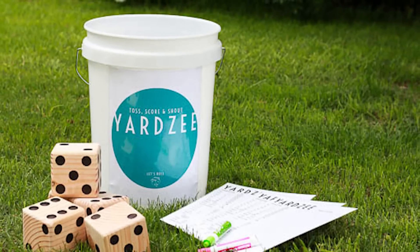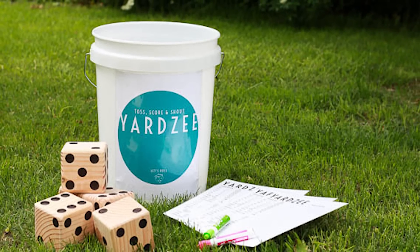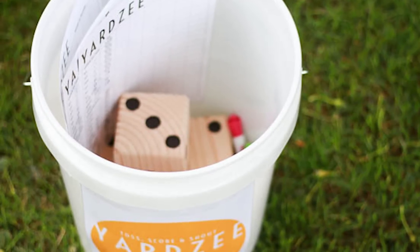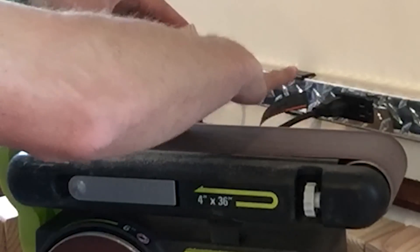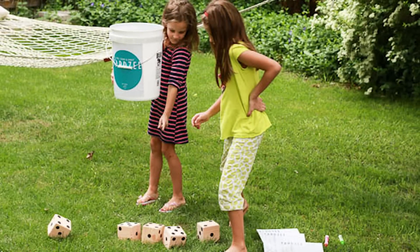Hi everyone, this is Justin at Remodelaholic.com. Please be sure to subscribe to our channel and like the video below. Today I'm going to show you how to make your own set of DIY wooden dice. They are great for playing Yardzy and other fun backyard games. You can make them in an afternoon and then play a fun game of Yardzy with your family in your very own backyard.